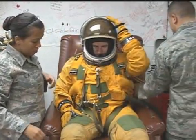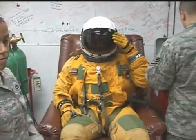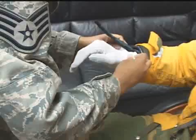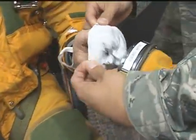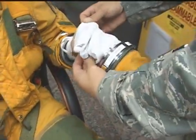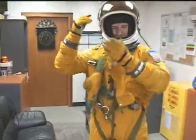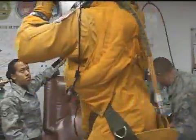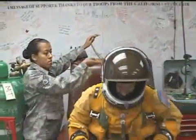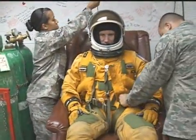There are four layers to the suit. The first is the Nomex, which is the outside layer, and it aids in fire retardancy. The second layer is the link net layer, which gives the suit its shape. The third layer is the gas container layer, which traps the gas inside. The fourth layer is the comfort liner, which provides more comfortable mobility for the pilot and also wicks away moisture and sweat while flying.